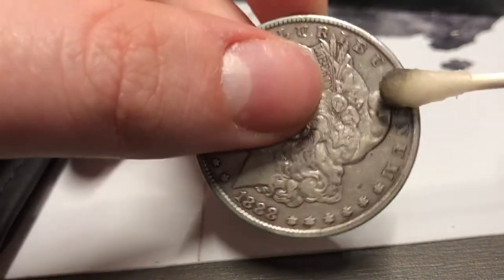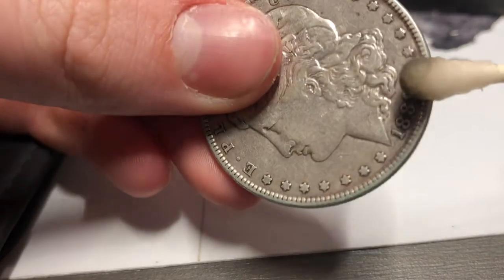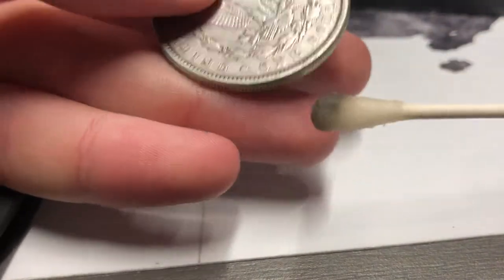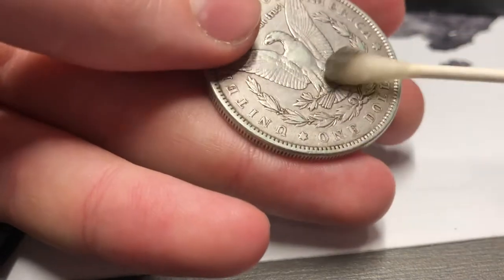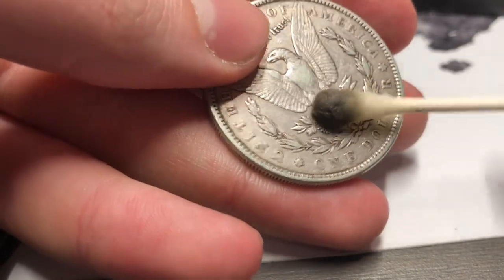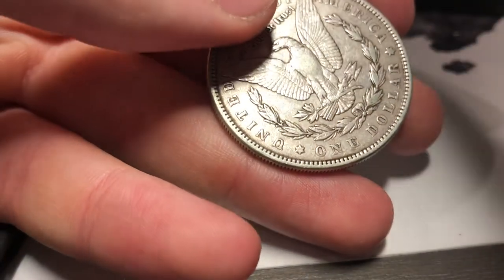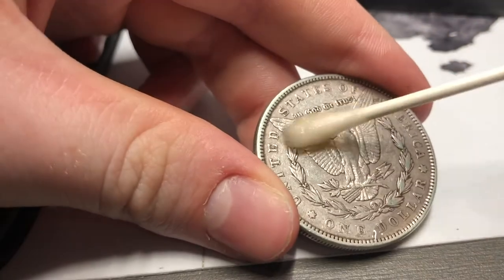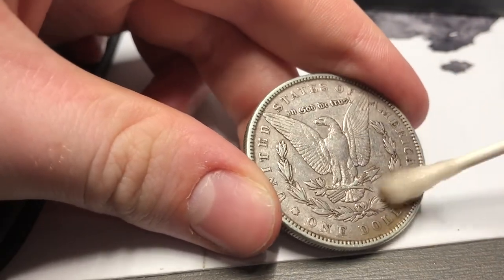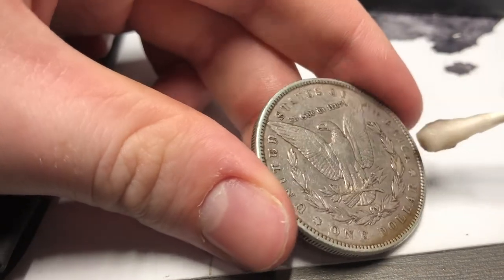Of course the ones I'm restoring I'm not going to sell, because you guys are not going to want the ones that have been restored. But if you do have some nasty PVC, it's worth it to get some olive oil or MS-70 and clean these up. Because when people are collecting bullion they want pleasing bullion pieces. Let me change my Q-tip.